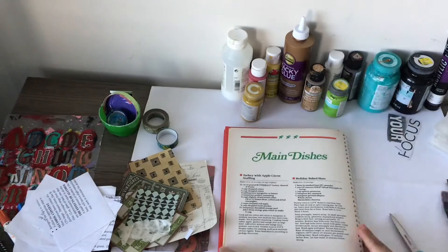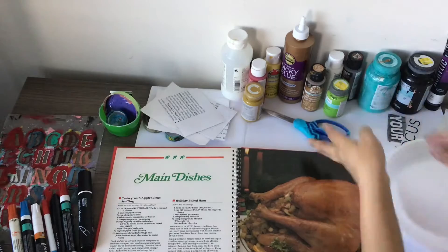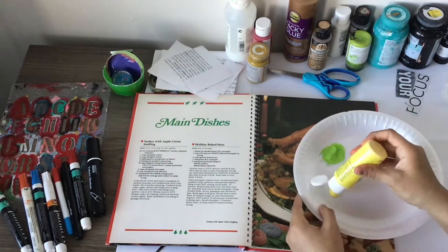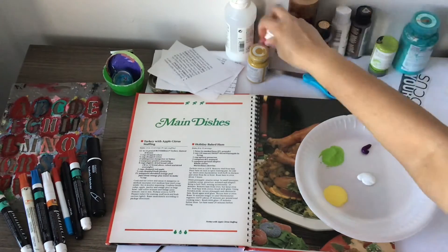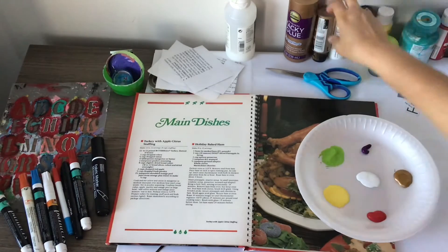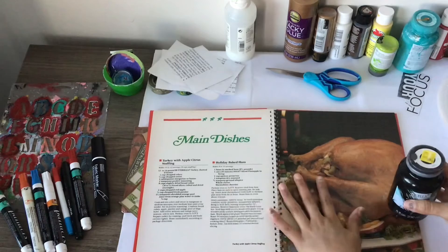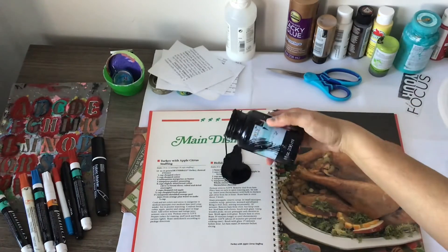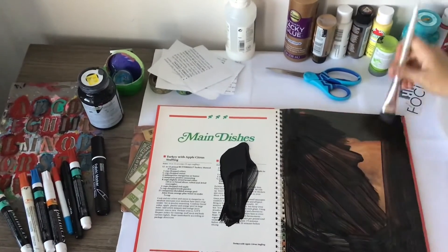It doesn't really matter what kind of magazine you get unless you want to cut out certain pictures, but I'm just doing words. I'm actually going to use an old book to do art journaling in. I've got my colors of paint on this foam plate and I'm ready to go. I'm going to use this black paint on both pages, just pouring it directly onto the pages and starting to cover up this poor turkey.